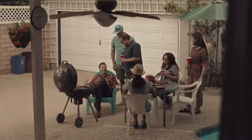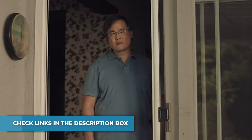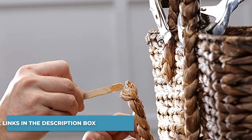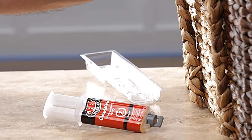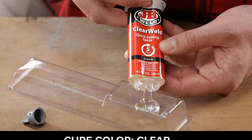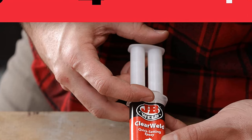JB Weld Clearweld comes in a syringe allowing for an easy 1:1 mix ratio. The unique syringe has a resealable cap that prevents drying out and leaking, allowing for multiple uses. After mixing the two-part formula with the included mixing tray and stir stick, Clearweld takes 5 minutes to set and 1 hour to cure. JB Weld Clearweld's set and cure color is clear.